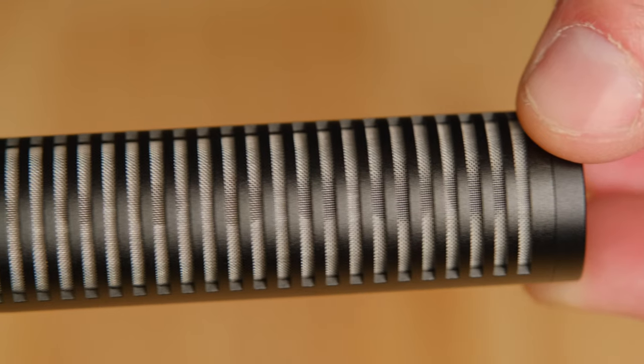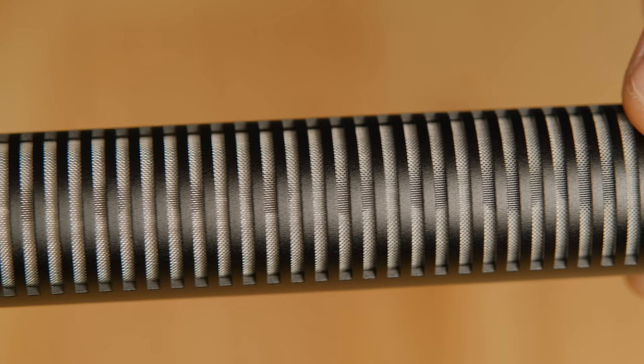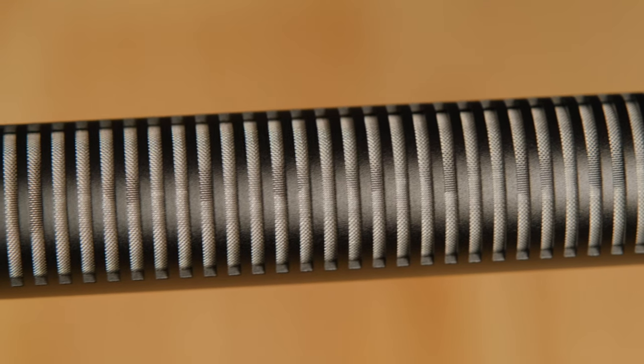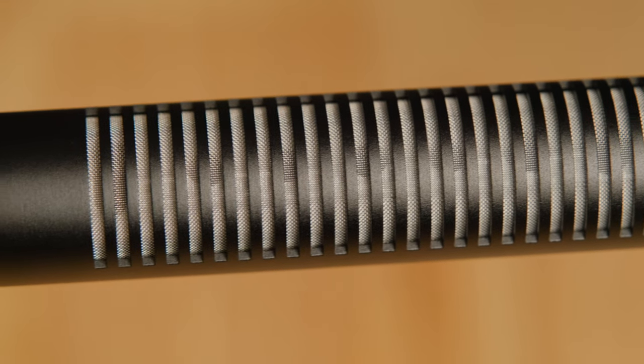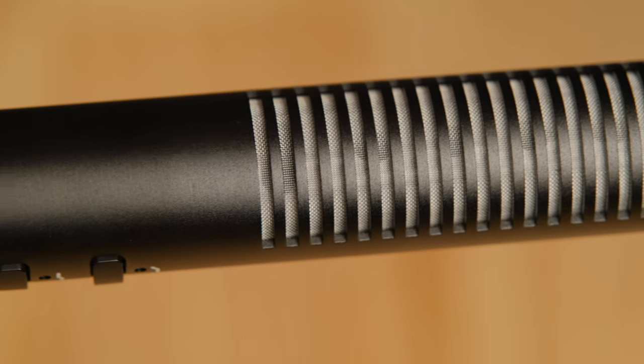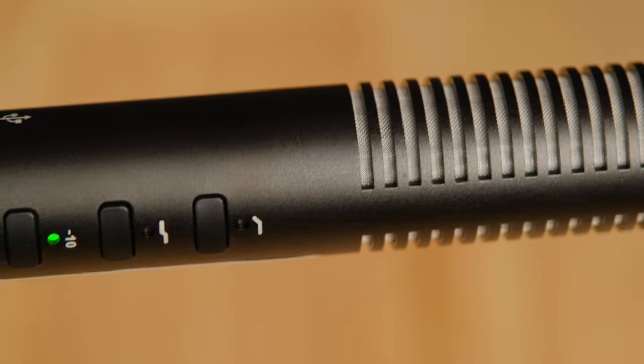The microphone itself is incredibly well built — it feels pro, it feels completely premium. I was amazed when I looked inside at the XLR connector on this; it is one of the most beautifully machined and polished XLR connectors I've ever seen.